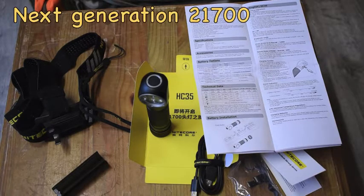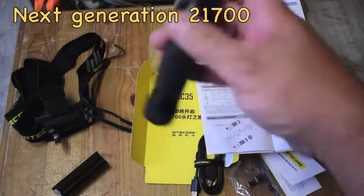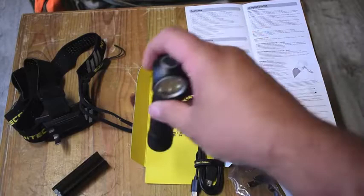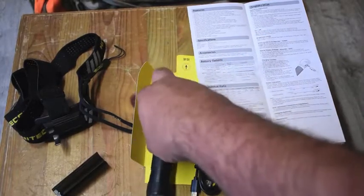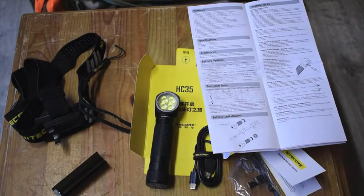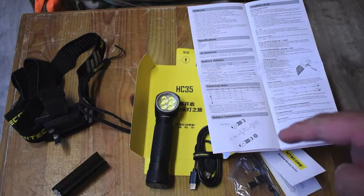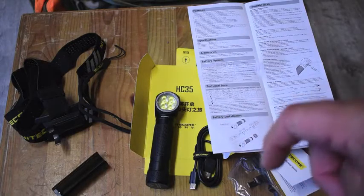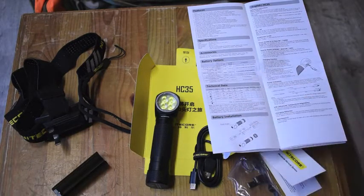So that's basically just a quick look at the HC-35, 2,700 lumen, 4× Cree XP-G3 S3 LEDs — next generation 21700 high performance headlamp by Nitecore. We'll do a lot more detailed videos on this in the future, but I just wanted to show you a quick unboxing of that particular model. Thanks for sticking with me — I'll be putting out a lot more videos now that I'm getting a bit of time back. Links for ManVenture on Amazon, Instagram and the web are in the comments down below. Thanks for watching everyone, stay safe out there. Prepadel out.